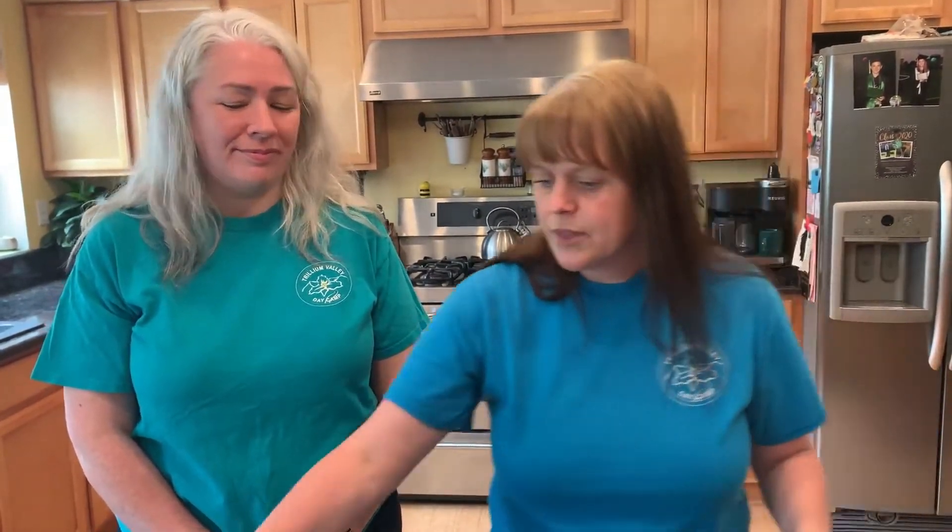Hi, Cougar here. Today we are making some upcycled crafts. Upcycling is using supplies that you already have at your house — toilet paper tubes, plastic bags, paper, string, maybe some boxes. So today our crafts are going to focus on upcycling.